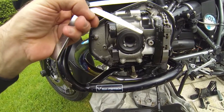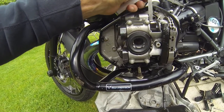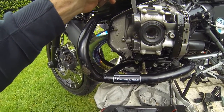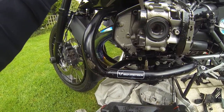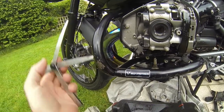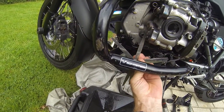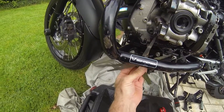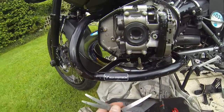So what I've got is 0.35 and 0.38. The 0.35 slides in on the exhaust and the 0.38 won't go in, so that tells me that's within spec. I'll do it again below as well — 0.35 slides in, a little bit of resistance there, and the 0.38 won't go in. So that's good.